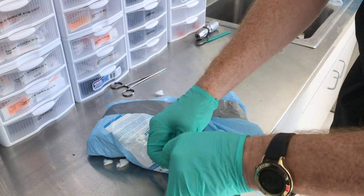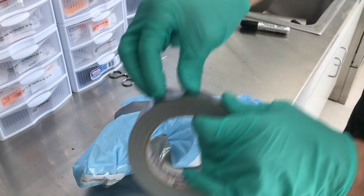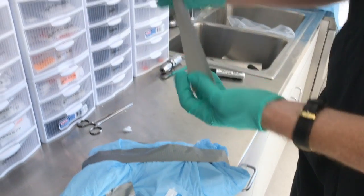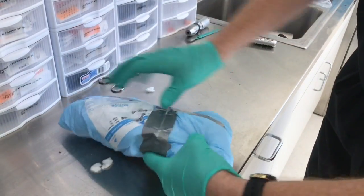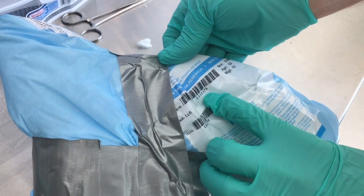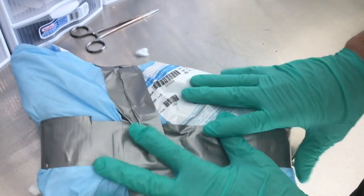What I want to make sure we don't do is cover up our number. We still have an exposure to our lot number — this tells us our donor number. This is how we log it into our cataloging system.